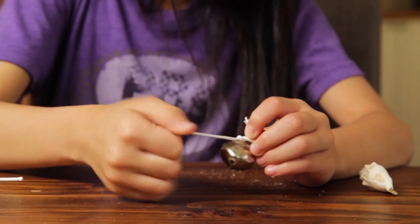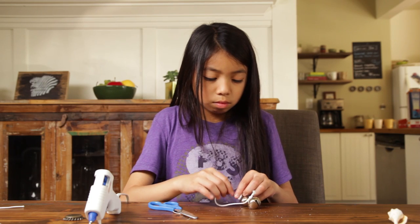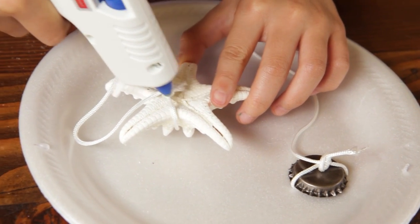Once you have all your materials picked out, tie a piece of string onto each item, around six inches in length. If you have small items, you may want to tie a few of them on one piece of string. If you have large items, you may want to secure the knot with some glue.